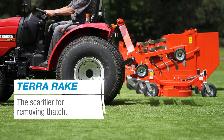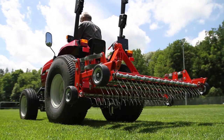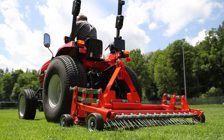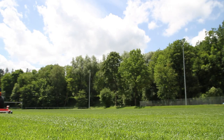The scarifier Terra Rake removes thatch rapidly and efficiently. At a drive speed of 8 to 12 kilometers, the scarifying tines are set into motion with aggressive vibrations, thereby pulling dead plant parts and surface roots out of the turf and laying them on the surface.